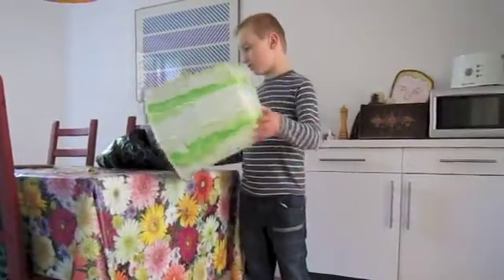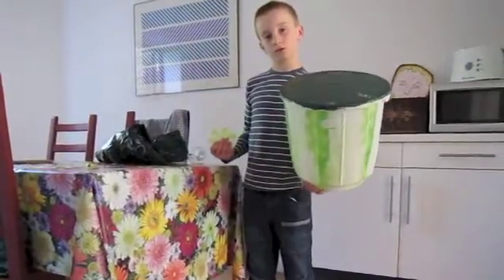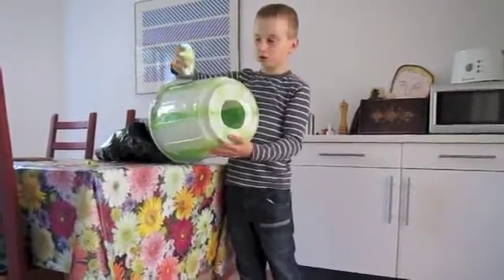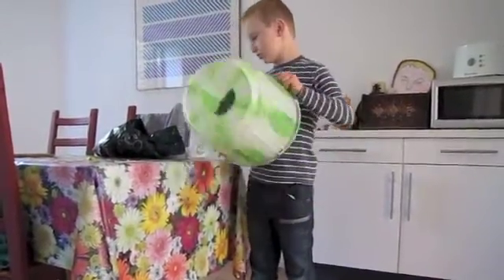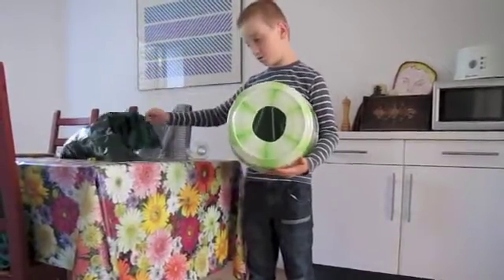The way you make one is first you need to buy one of these buckets from a shop — you can normally find them around your area. Then you're going to need to cut a hole in it, maybe with a strong knife or some strong scissors, and cut it into a circle shape.